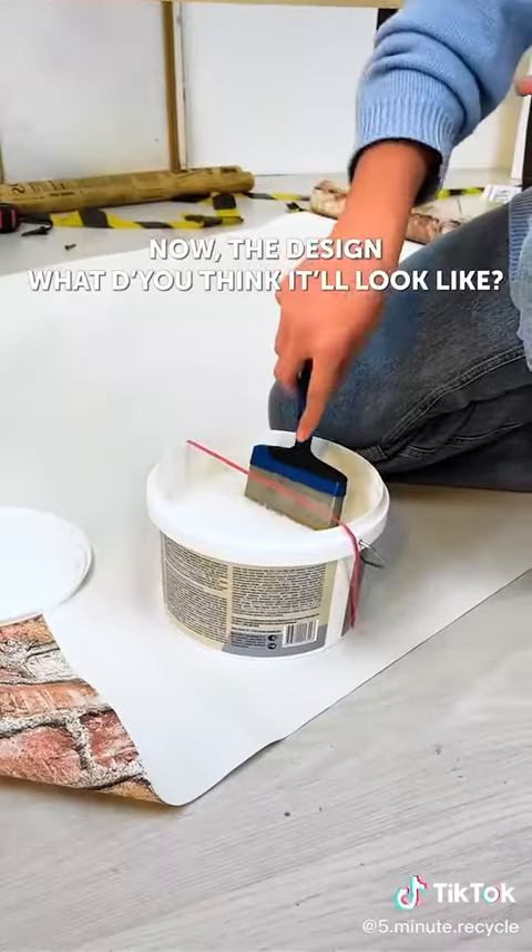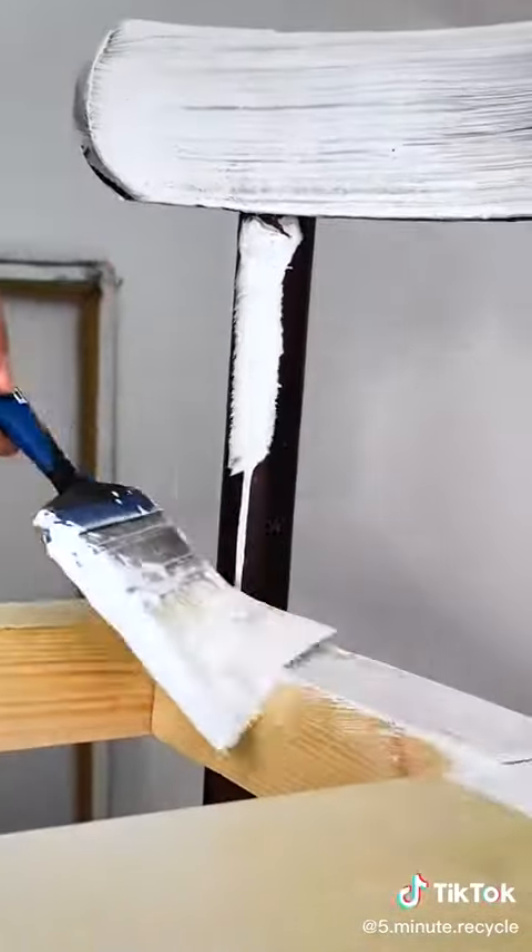Now the design — what do you think it will look like? Paint all parts carefully.